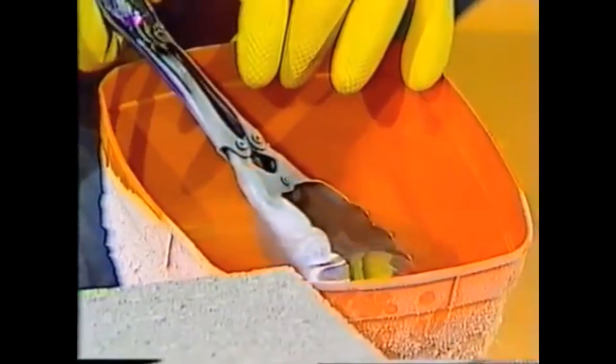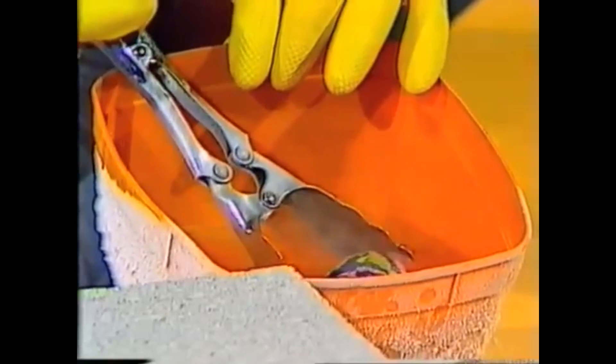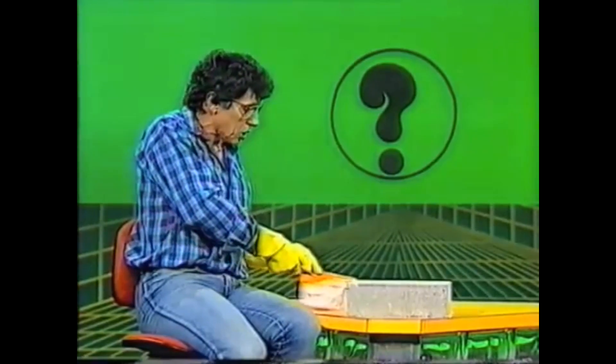It's bubbling and boiling away. It looks very much like water but it is much, much colder. In fact, it's at a temperature of about minus 196 degrees Celsius. Because it's so cold, I'm wearing protective glasses and also protective gloves.